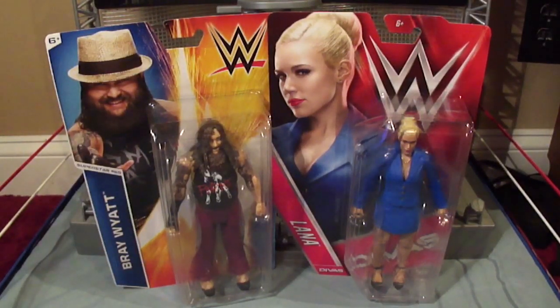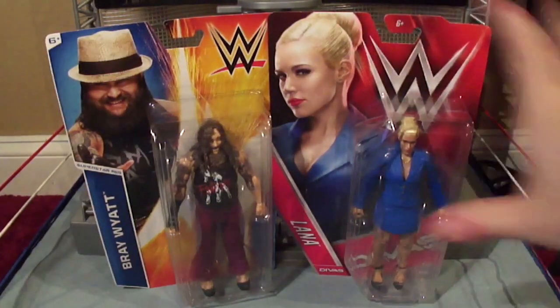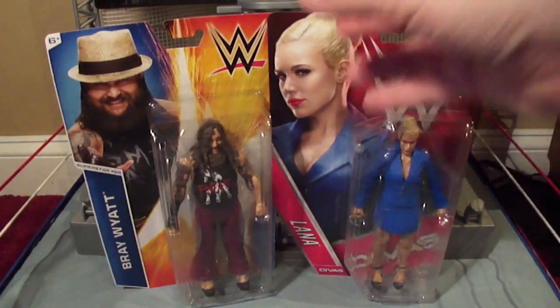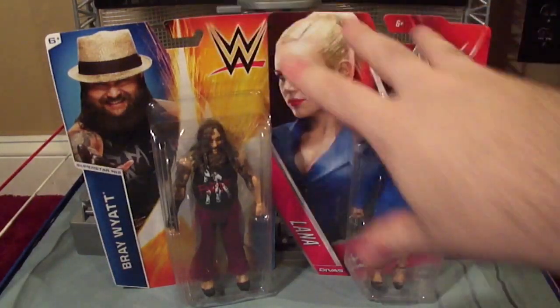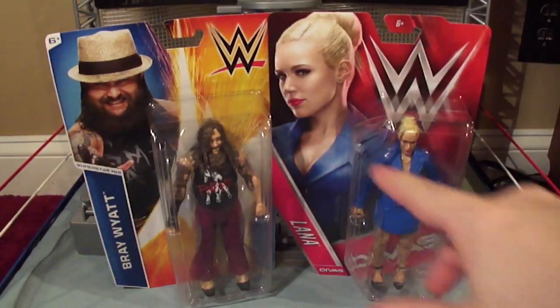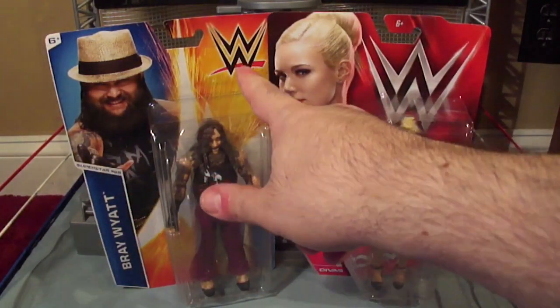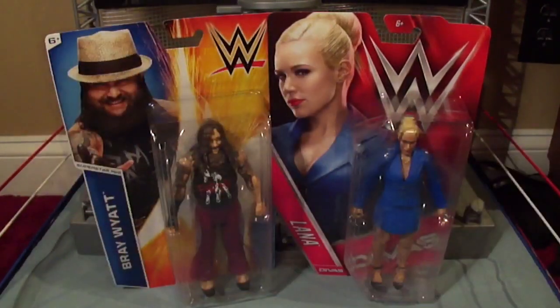At first glance you notice a huge difference. The red packaging is mostly one color, it's got a big silver logo, and it's got a bigger profile of the wrestler. While this one has multiple colors, the logo is smaller, and the profile picture of the wrestler is also smaller.